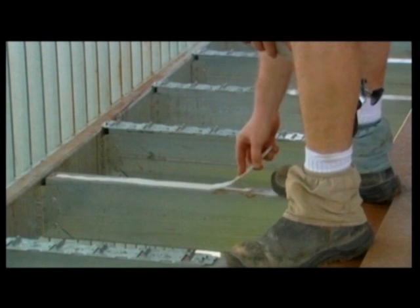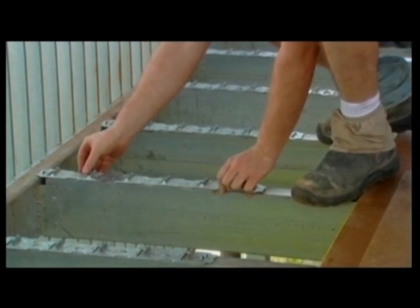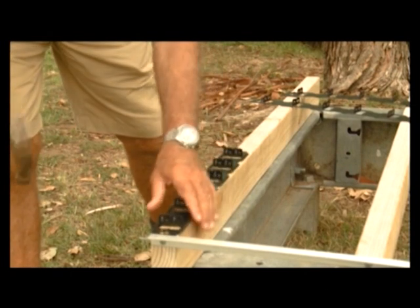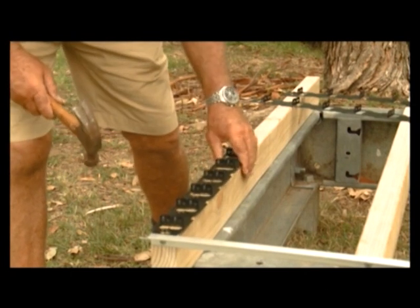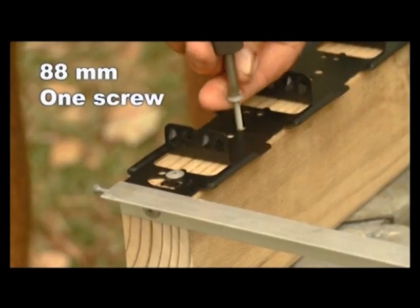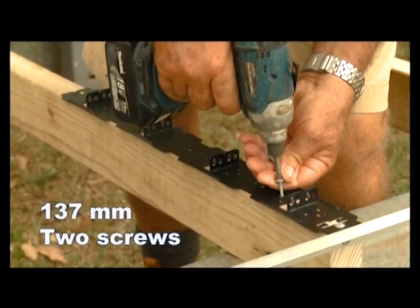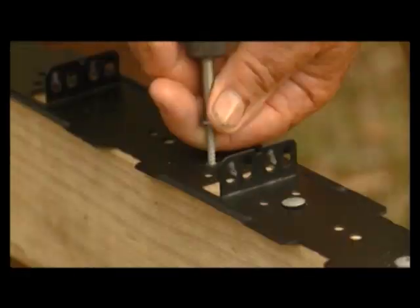When fixing Clever Clips to the joists, firmly press down on the top of the clips, making sure they don't move and are sitting squarely on the timber or metal joists. When fixing Mod Wood clips to timber or metal joists, use one screw per board width for the 88mm clips, and for the 137mm, use two screws per board width.